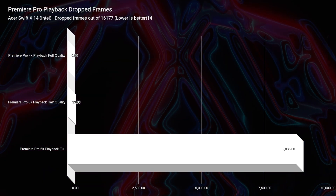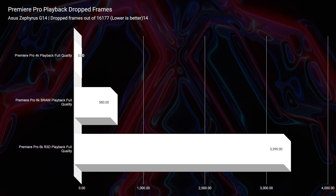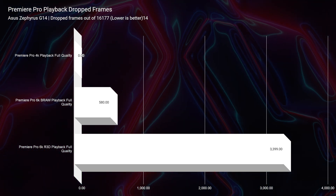Moving to Premiere Pro playback, the Acer Swift X can manage some 6K playback at half quality, and 4K is no problem. However, if you're considering heavy 4K or even 6K video editing, the G14 is the better-performing laptop and the recommended choice.